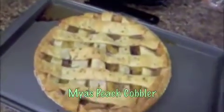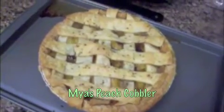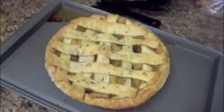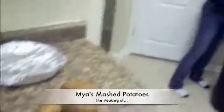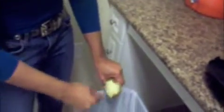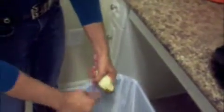Just call me Gigi Homemaker! So what we're doing now is making homemade mashed potatoes. It's real simple. I don't know why people feel they need to buy instant mashed potatoes.